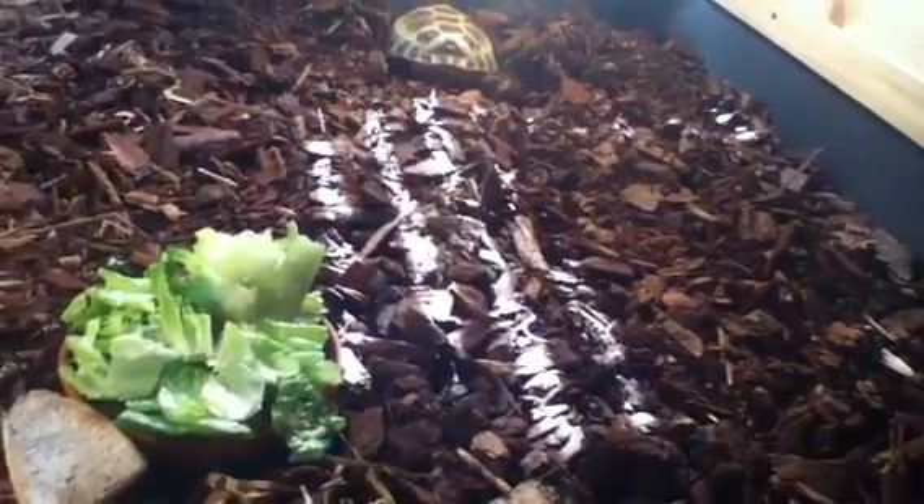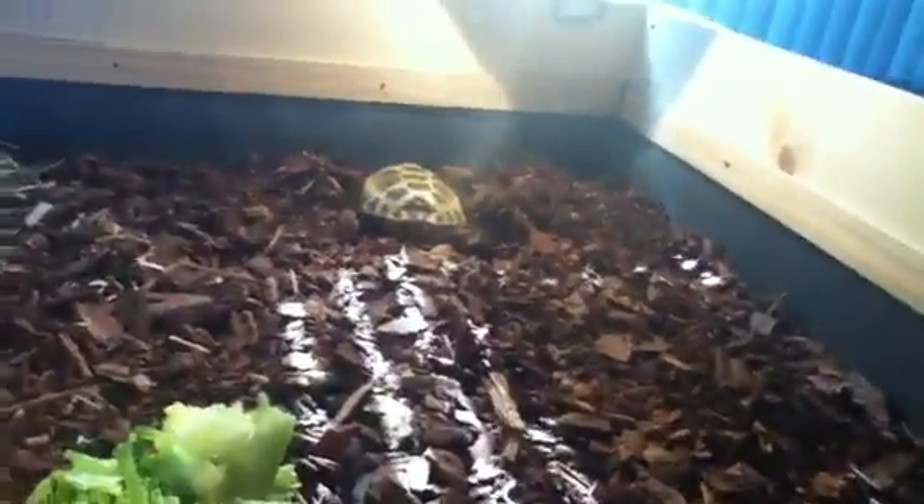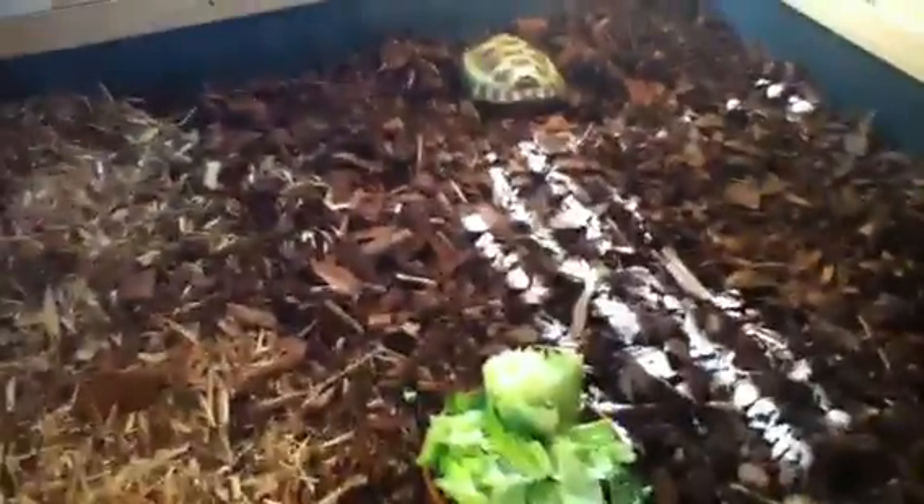I'll be making more videos on my tortoise outside and stuff. Here's the old tank — really small. You could probably fit five or more of those old tanks into this new one. It went from so small to so big, so now she has growing room. I hope you like the video!